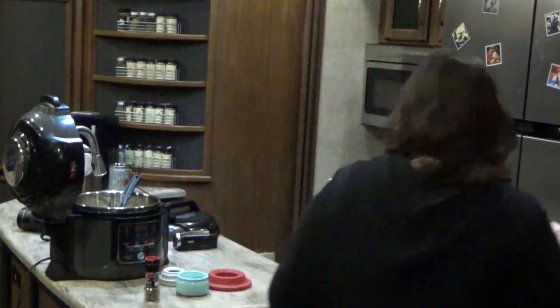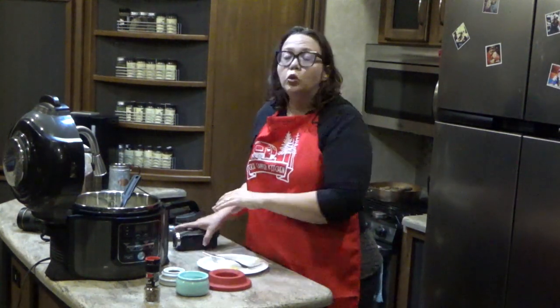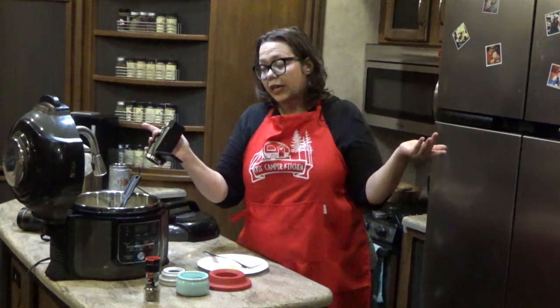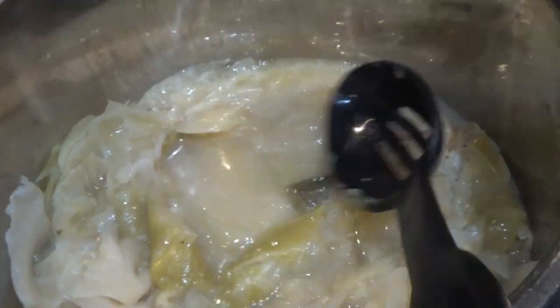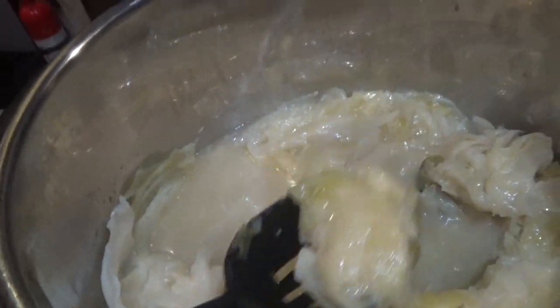I've got a little tip to share. This is a perfect side dish. As you might notice, there is tons of broth in there. I usually serve this as a side dish with a slotted spoon so you can get your cabbage out without all the broth.